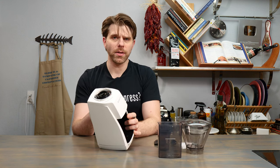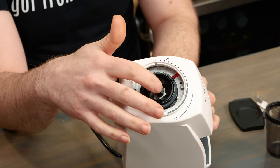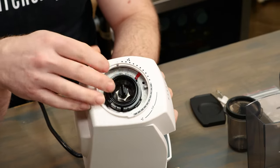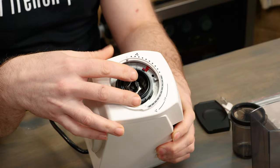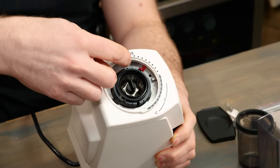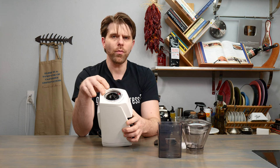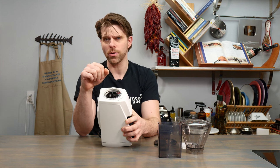Moving on to the assembly of your Baratza Encore ESP. First you're going to want to look at the top of the unit, specifically the grinding burrs that will be sitting underneath your coffee beans hopper. The outer ring may have become a little dislodged during shipment. Line up the small red hash mark on this outer ring with the small red hash mark on the inner body of the device and simply press down — it'll slide right into place. Removal is the same: pull it up and put it back into place, which is useful when cleaning.